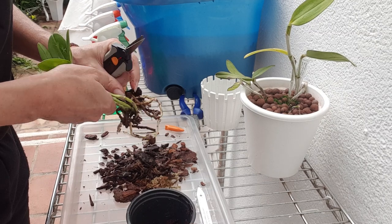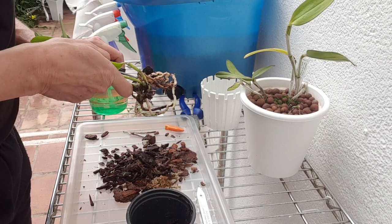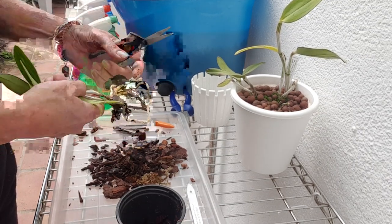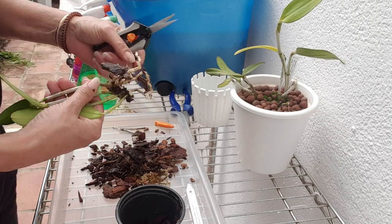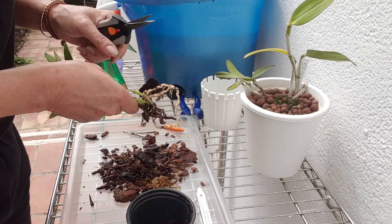These guys are seriously compromised, so off we come — easy does it. It's a nice warm day today; not too bad.